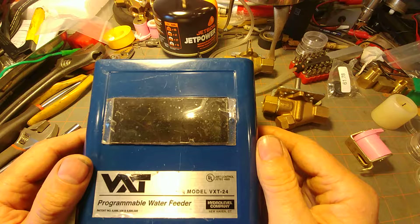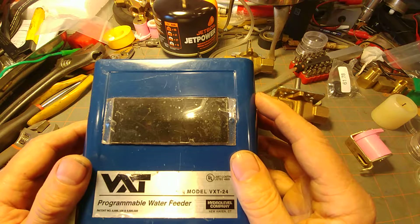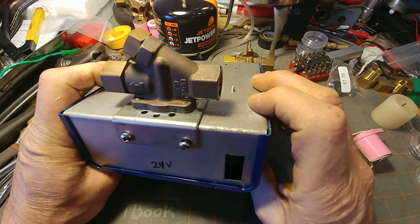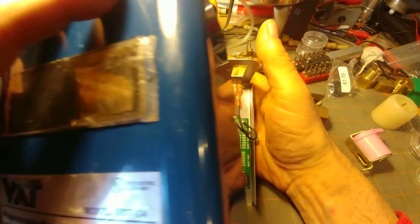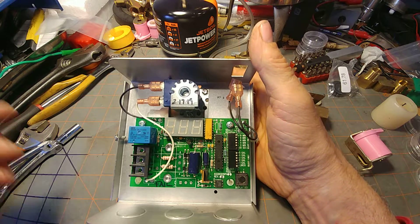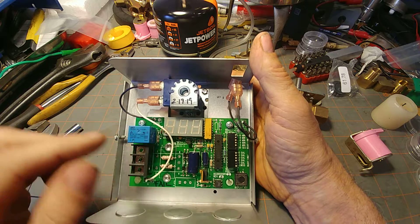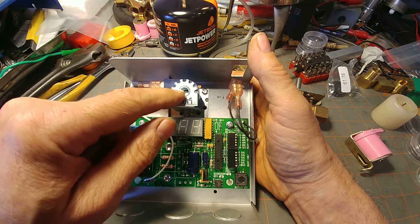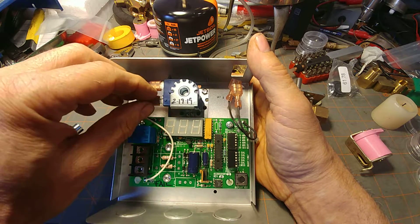Today we're going to be discussing the VXT programmable water feeder, but we're going to be paying particular attention to the solenoid valve in the back. As we expose this, we see that the whole purpose of all this electronics and pixie wrangling is to send the appropriate voltage to the solenoid to cause the water to flow into your steam boiler at an appropriate rate.